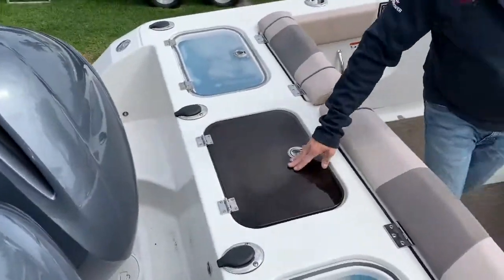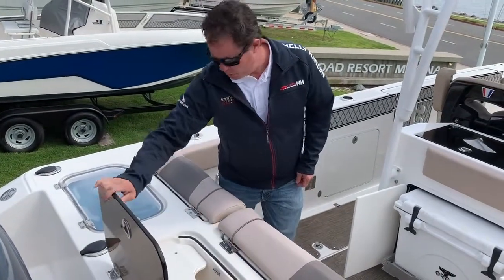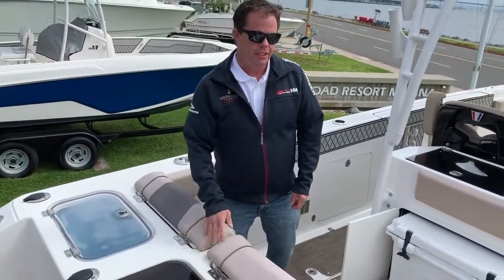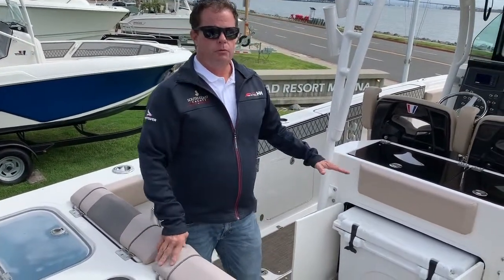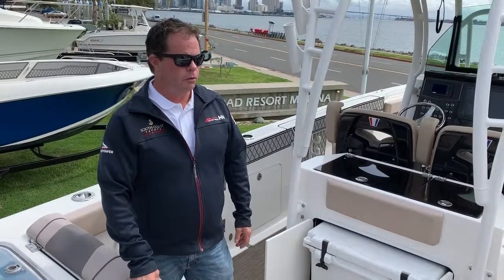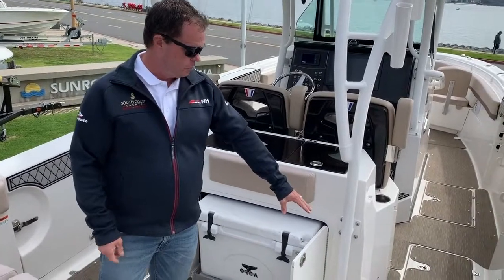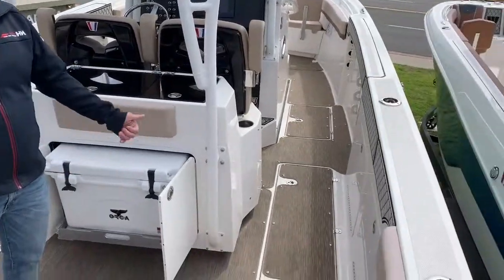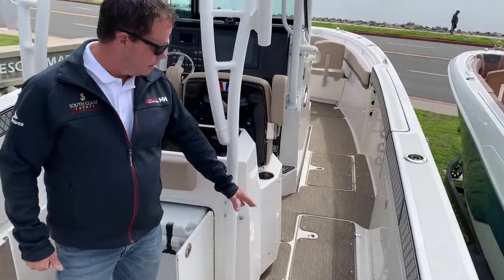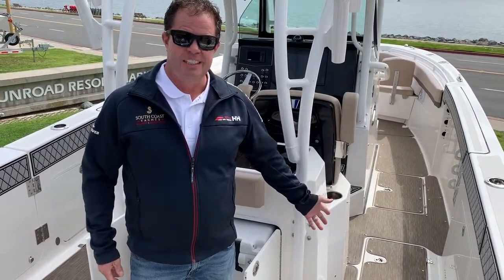Dual bait wells back here with blue liners and then a cutting board in the center. There's plenty of seating on this boat for recreational use, hanging out with the family, going out and cruising. But it's also a fish machine. We've got the reed flooring — that pops out, snaps in, and pops out easily if you wanted just a kill surface. But you can fish with this in as well.